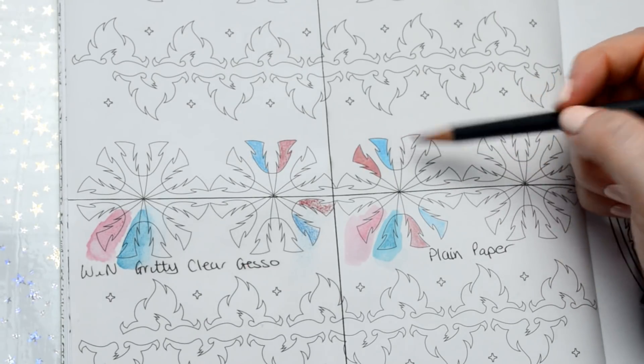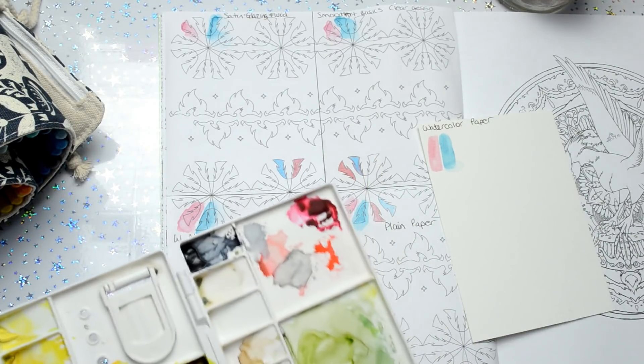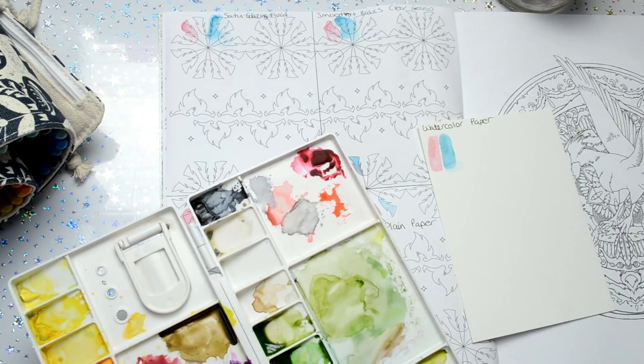Look at the depth in the colour compared to the others — and that's the plain paper. Now I'll try some watercolour paint on the five different surfaces.